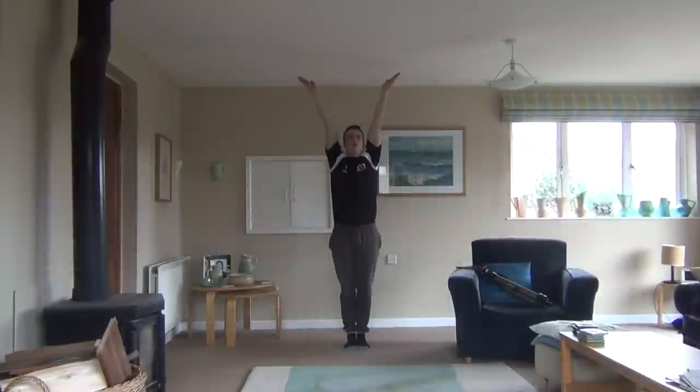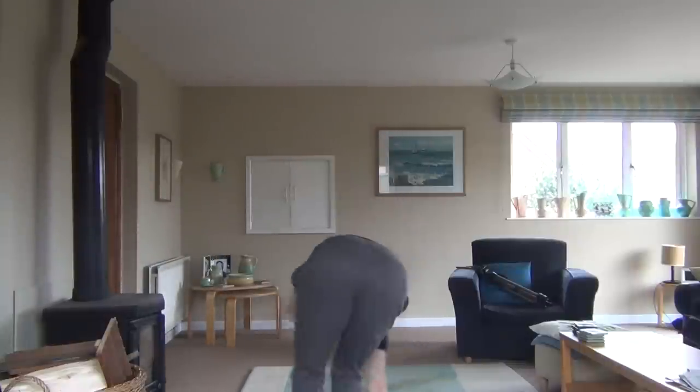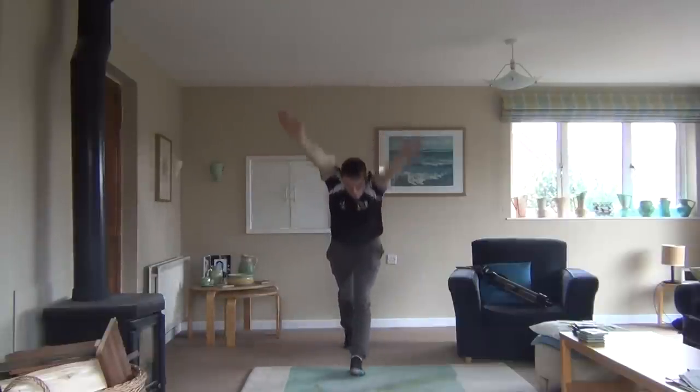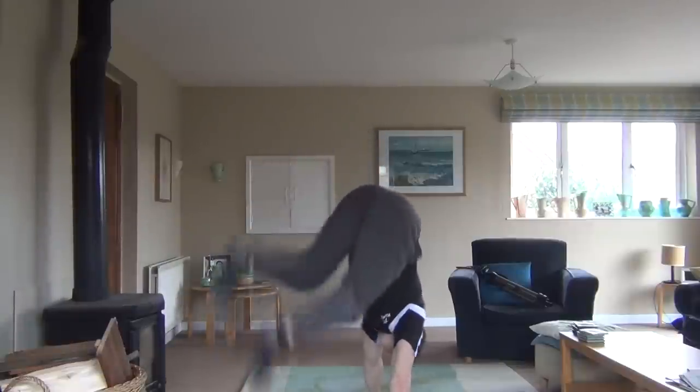Start stood up straight with your arms above your head, then step forwards on the leg which is on the same side you are going to turn in. As you bend down, turn your hands sideways and kick your back leg up over the top of your head to give you the momentum to carry you all the way over.